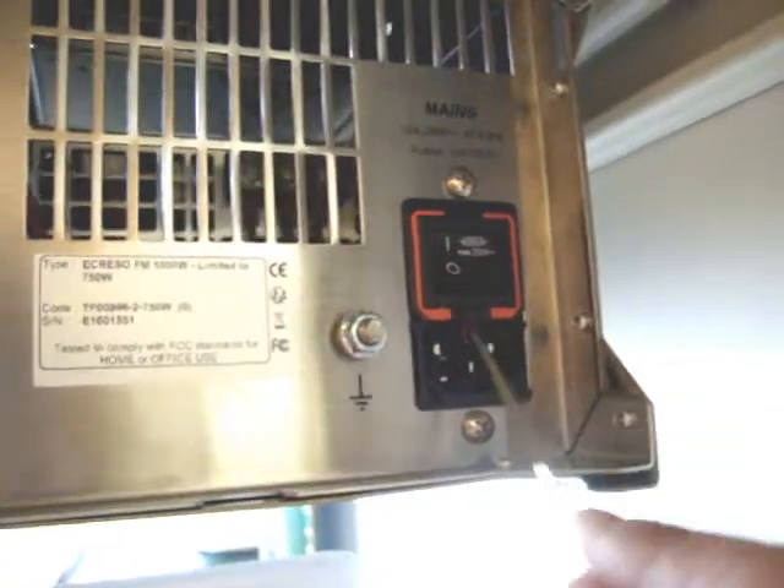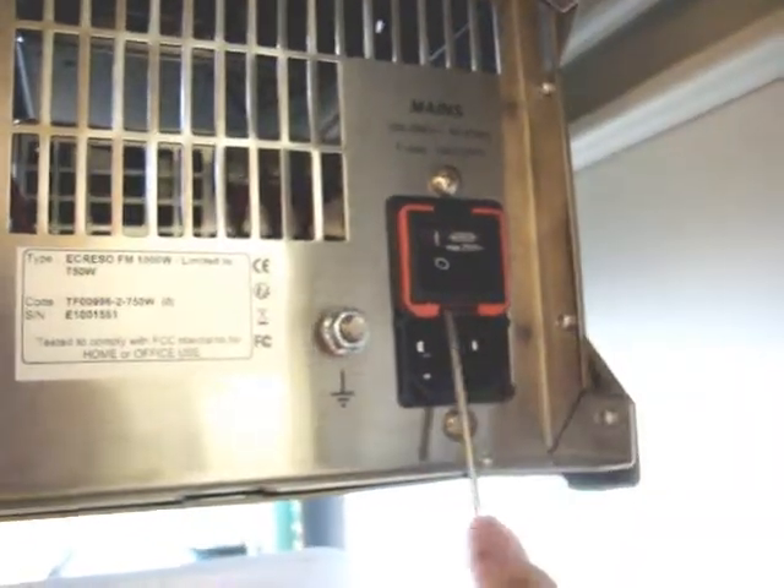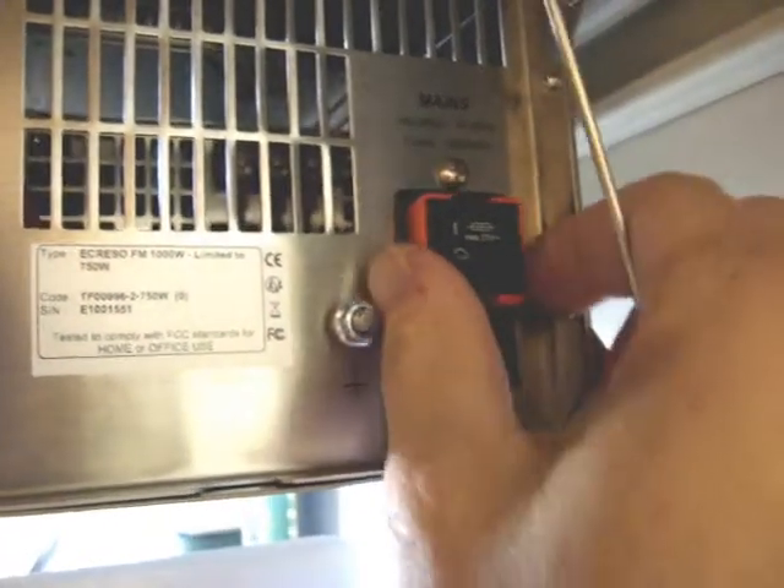Just pry it right under there — you kind of have to coax it out. But it comes out like that.